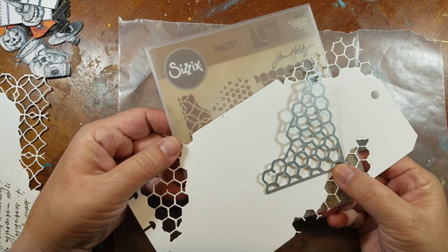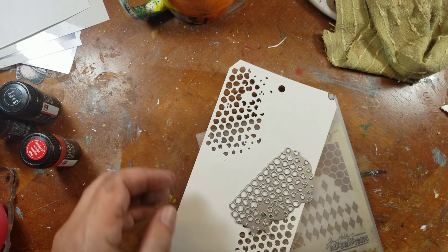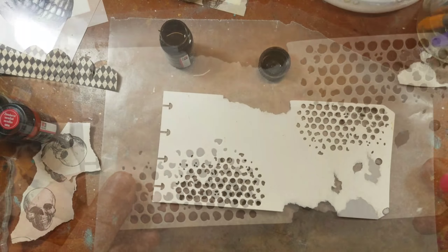First things first, I wanted to add some grunginess to the tags, so I used these Sizzix Thinlits by Tim Holtz, as well as ripping some of the edges on the tags just to grungy them up a little bit.